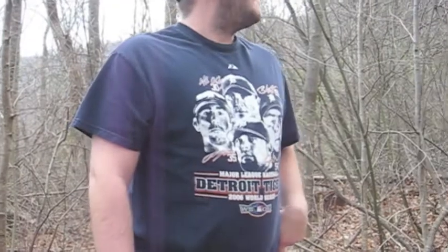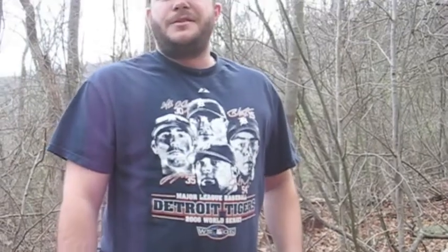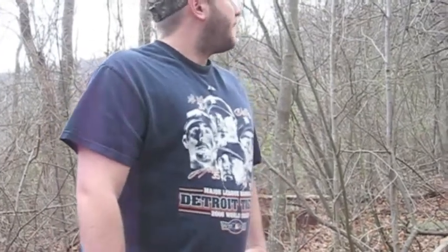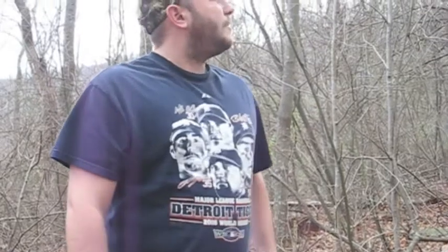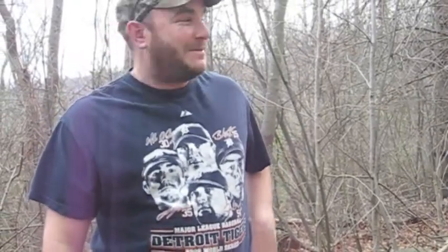We're going to shoot at a pop bottle that's probably about 10-12 yards away — just an empty Mountain Dew pop bottle. Sun's going down so I'm going to go ahead and get her done here and show you guys how accurate the Springfield XD hopefully is.